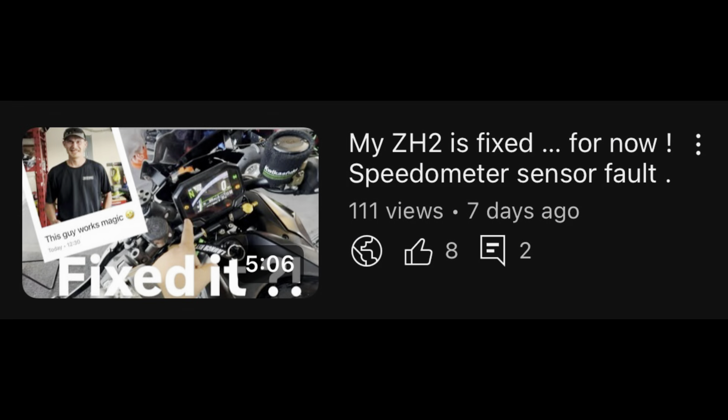It's broken again. My ZH2 had issues — it was spitting a code. The engine light comes on, TRC is off, half power, and all this information shows on the screen. The speedometer shows zero. If you watched my previous video, we cleared the code on the bike and it was speedometer sensor A and B.